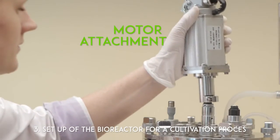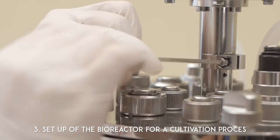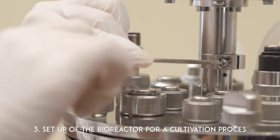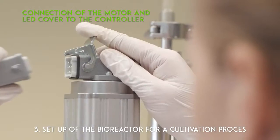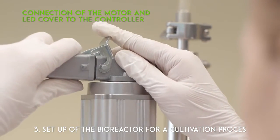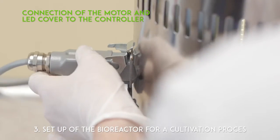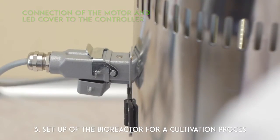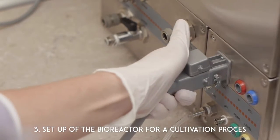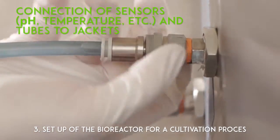Motor attachment. Connection of the motor and lead cover to the controller. Connection of sensors and tubes to jackets.